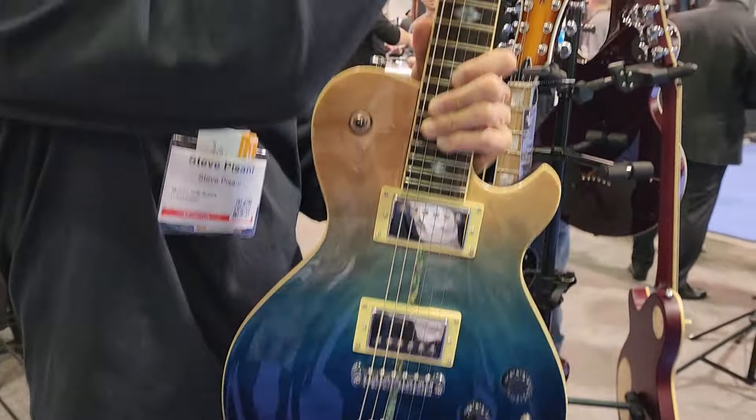Six-string bass, 35-inch scale — very comfortable. 34-inch scale, very comfortable to play. These single coils: when you tap down, up is humbucking. When you go down you have the outside two coils, so it's like a jazz bass. And this can be passive or active. Beautiful burl tops.